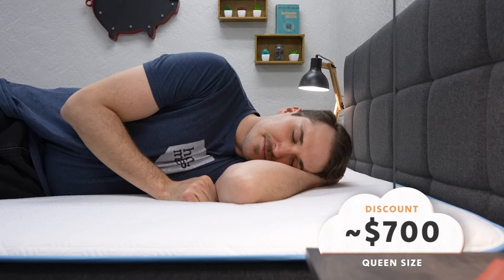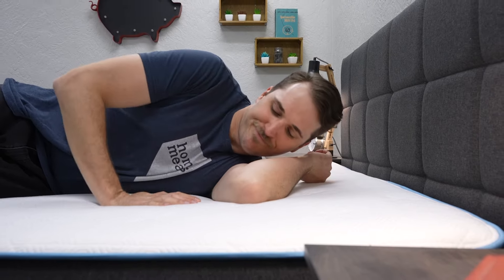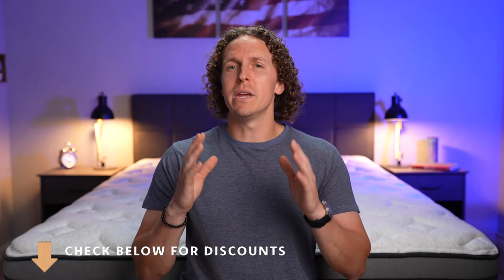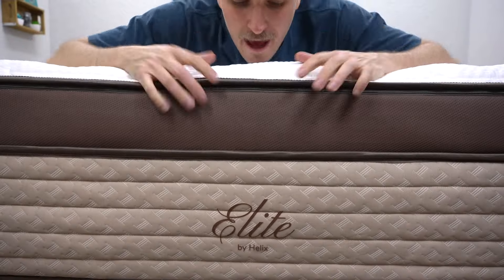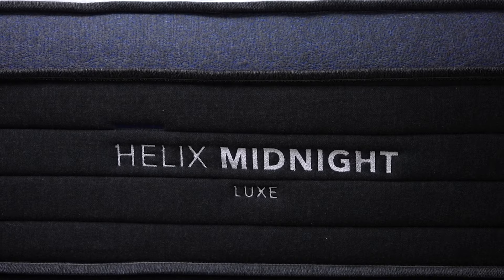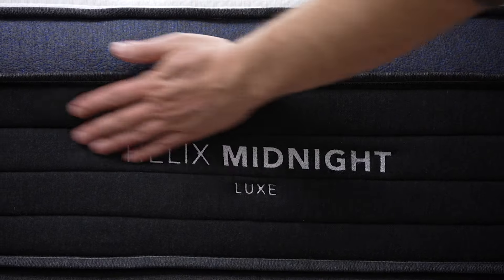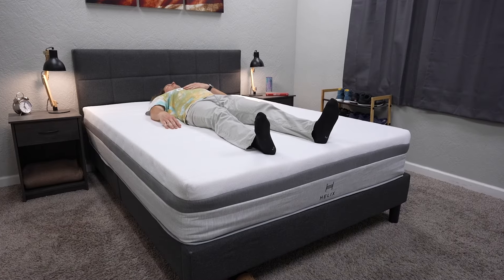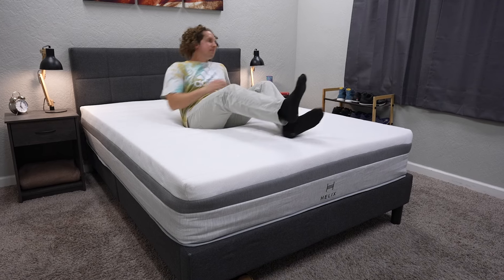Now let's talk about Helix, and by going through that, we'll see how it compares to Bear head-to-head. There are many different options of Helix beds you can go with. You can get their Elite beds — those are going to be pretty expensive and really thick, almost like a nice hotel. Then there are their Luxe mattresses, and if you just want something bare-bones that's going to be most affordable, you would go with their Helix Core mattress lineup. They have six beds within this lineup, so there are going to be choices to make if you go the route of Helix.